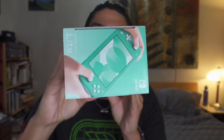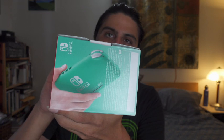I went with the turquoise model. I actually had the Zamazenta and Zacian Pokemon Edition pre-ordered, but that doesn't come out until November.